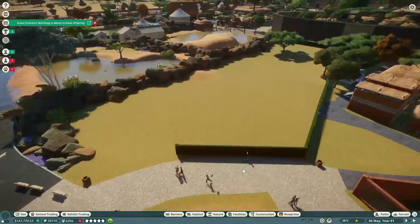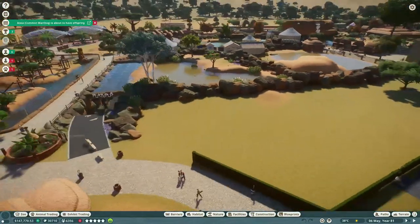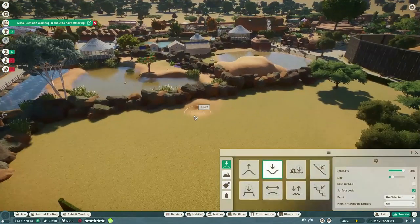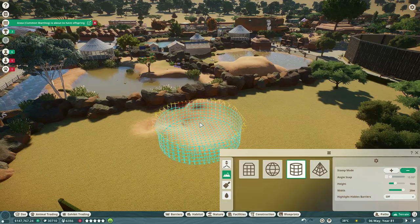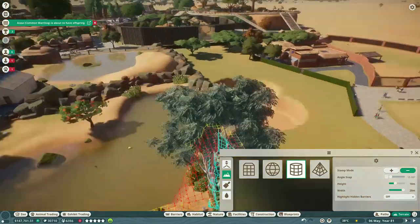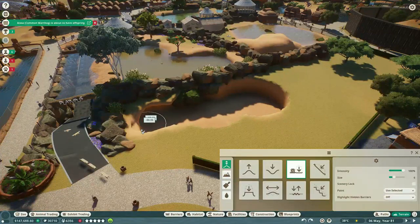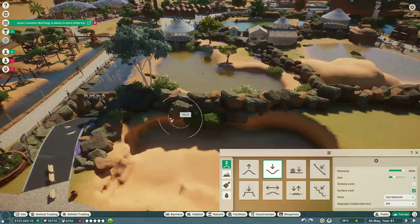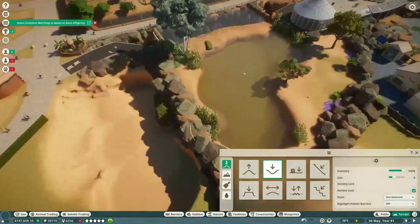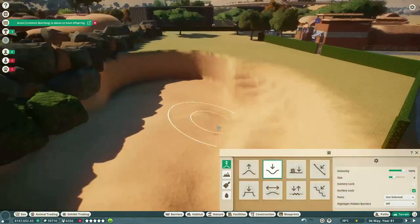Hey guys, we are back in the Flip That Zoo series and we're going to do a habitat today. It's going to be a shared space with the Japanese macaques and the red-crowned cranes - they're both Japanese or Asian animals - and I'm super excited about the space. I think it turned out just absolutely beautiful.